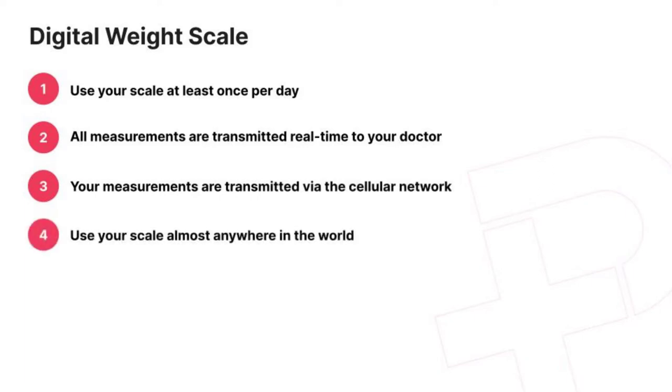Your scale has been prescribed specifically for you, so if there are more members of your family that want to keep track of their weight, then using multiple scales is the way to go.